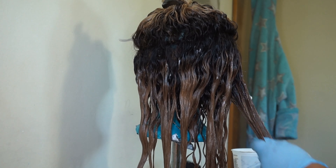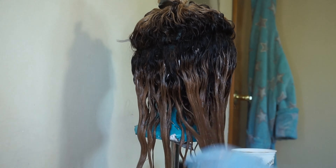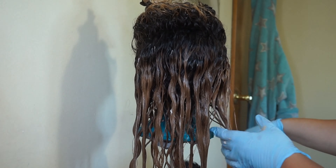Then I let the hair air dry and I'm going to show you what it looks like.